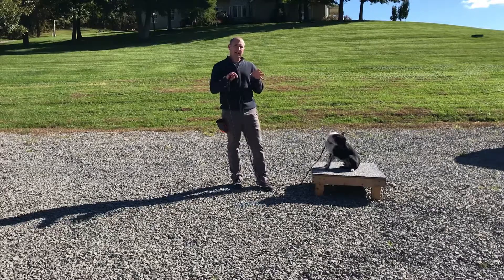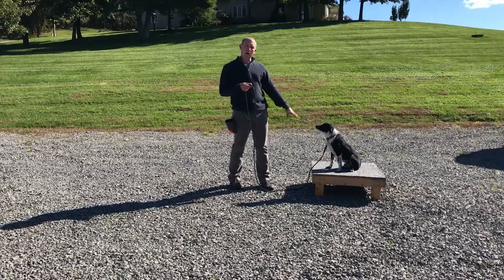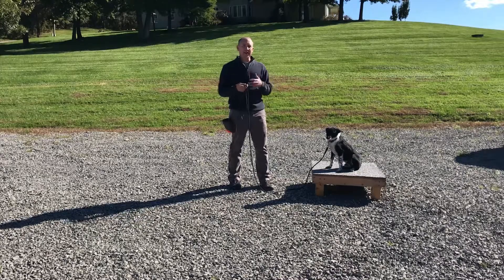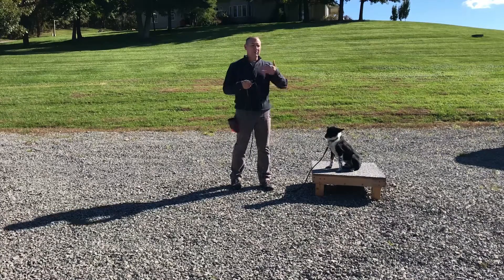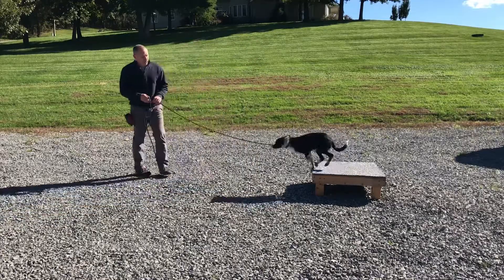A place board defines an area that I want the dog to stay at. I'm going to have him come off, ask him to go on, and when he goes on the place board I'll reward him for being on there. I'll ask him to stay, and once I can hold his attention for about five to ten seconds, I'll reward him and just build on that.